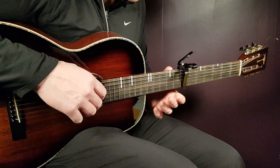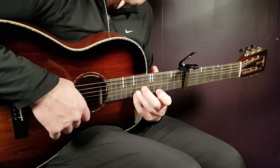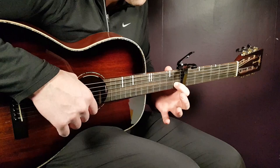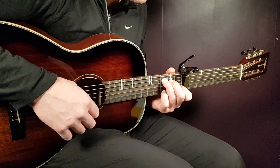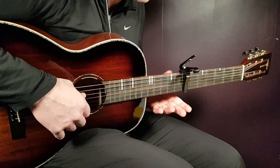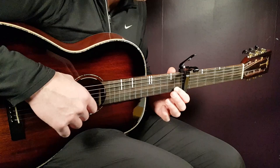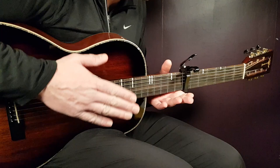That's the first half — C, D minor, and A minor. The second half starts the same way with C, so nothing changes there. Then you play the second alternative for D minor and A minor, since the F chord is also close on the lower notes.